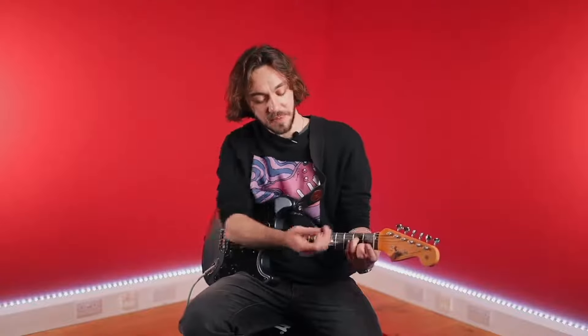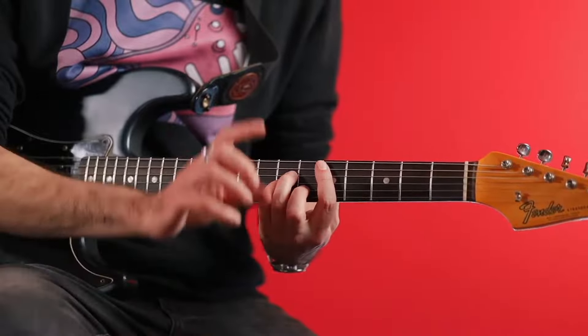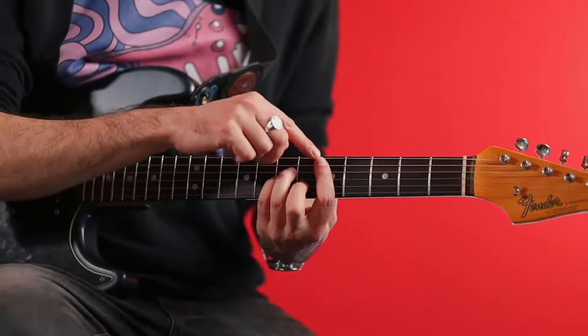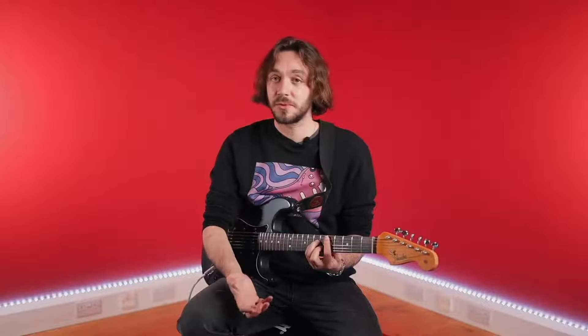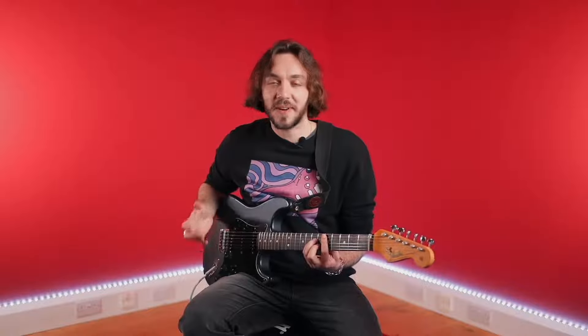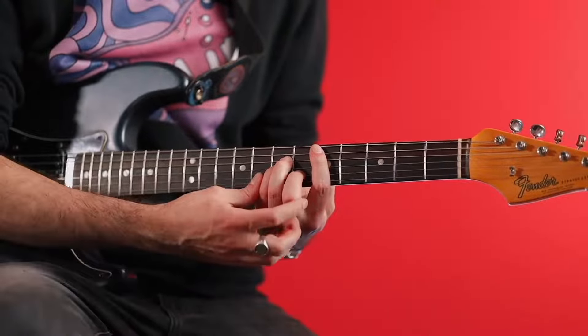Now I'm going to push that shape somewhere higher — let's say fret number five — and I'm going to bar, exactly the same way. Except the index finger doesn't have to play that low E string, because I'm not supposed to strum it. So that's actually good news. The A shape bar chords — this one or the next one — we only strum five strings. It's one less string to bar, one less string to strum, a little bit easier.